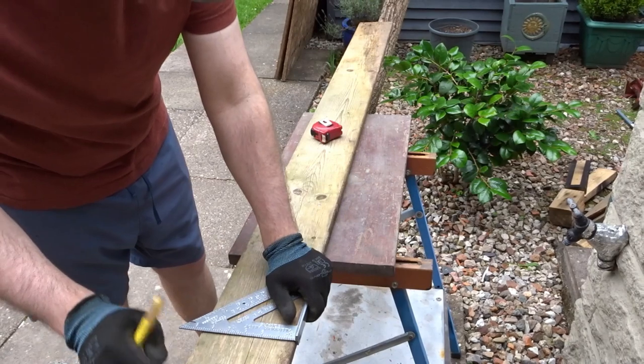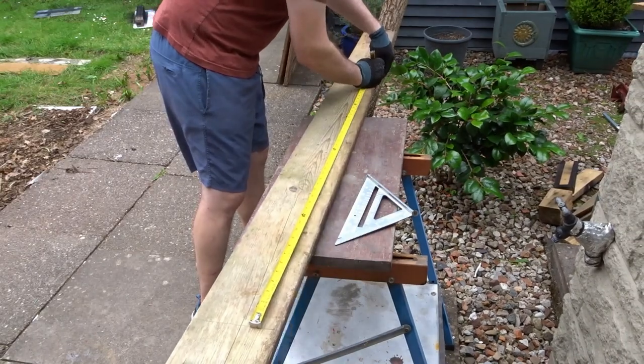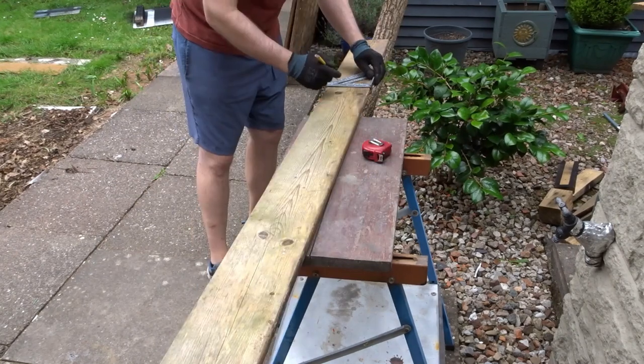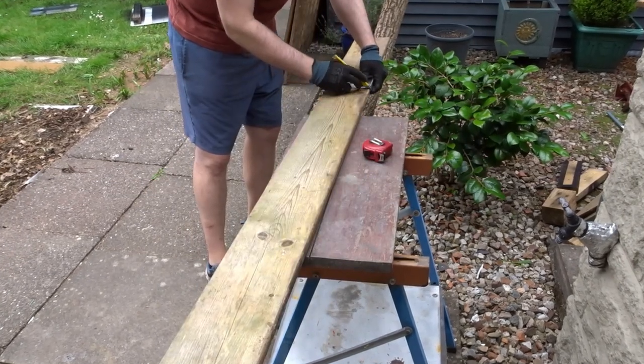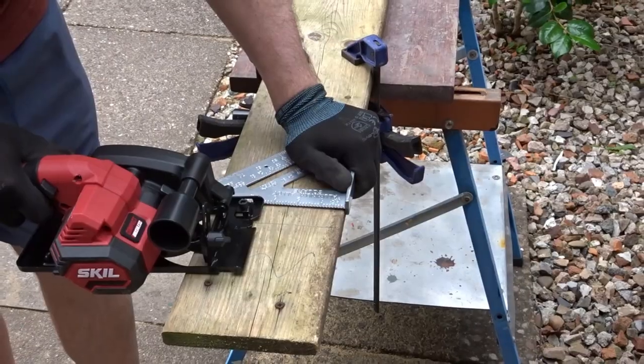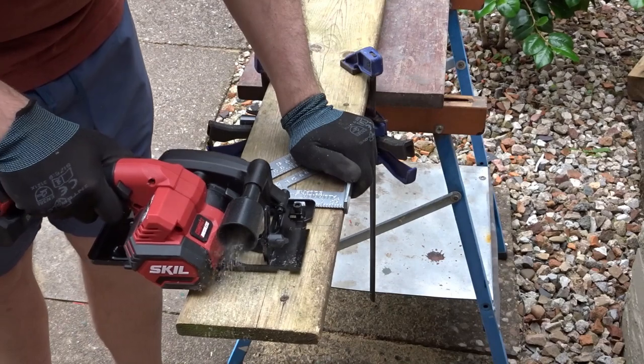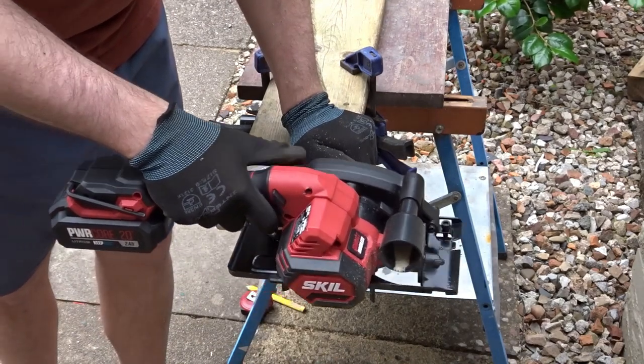First I decided on the length — if you'd like to know the dimensions of this project I'll leave them in the description box. Then I used the speed square to help me make the markings ready for the cuts, and I'm using the circular saw with the speed square to guide the cuts.